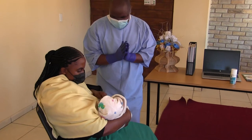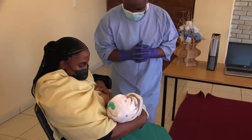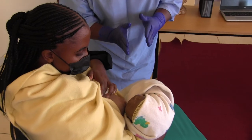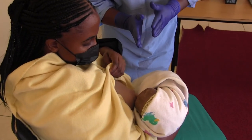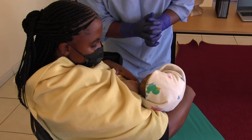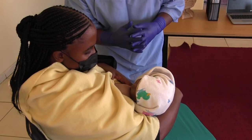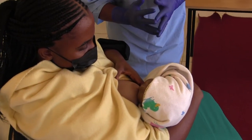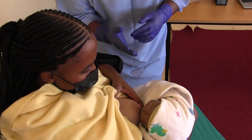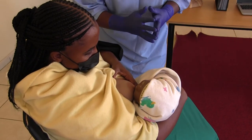May you please expose the breast. Thank you. Now you're going to ensure that the baby's mouth is closer to the nipple so that the baby can be able to breastfeed well. To ensure a proper attachment or good attachment, the baby's lips should be curled outwards, and most of the areola should not be visible, especially on the lower side of the breast.